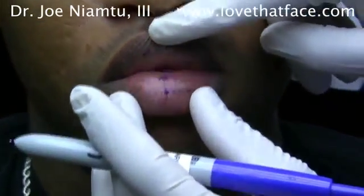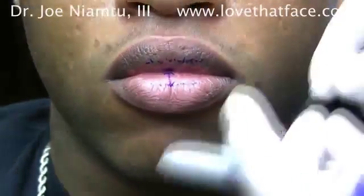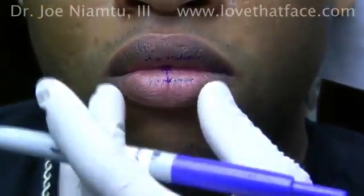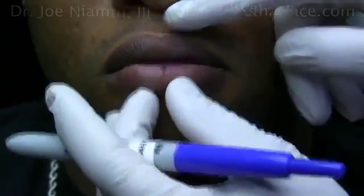That gives you an idea of how much lip surface has to be removed. Since the lip is very stretchy, we usually take about one and a half times the amount, so we end up where that patient wants to be, right about there.